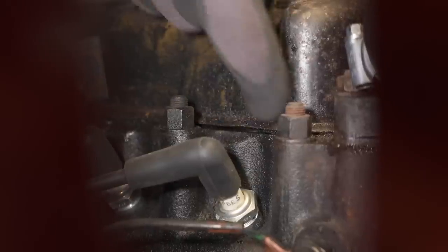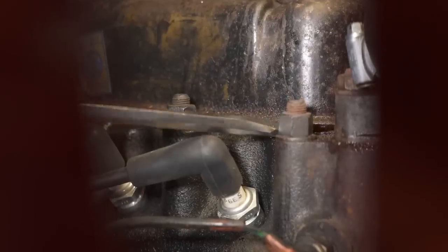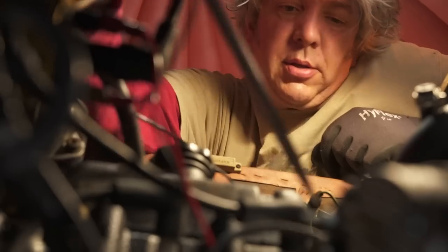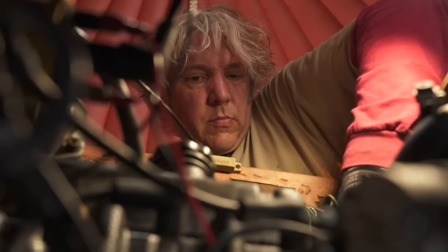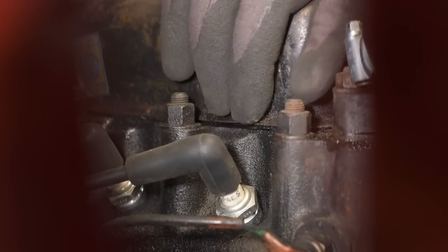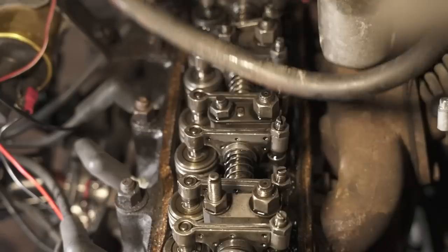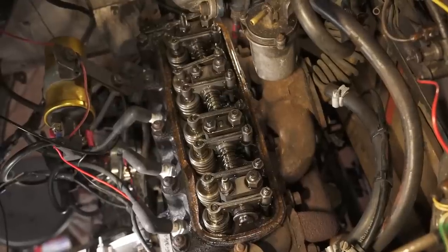Even though the bolts are undone, the rocker cover is likely to be stuck on, because between this bit of metal and the head is a cork gasket, and over time they kind of stick almost like glue. I'll get the screwdriver in there to ease it up — it's not bad actually — and just rock it around a bit and give it a wiggle. There is our rocker cover.